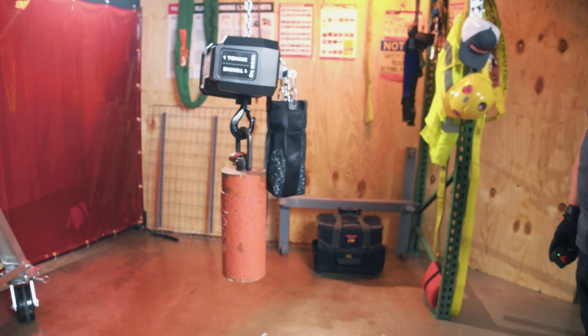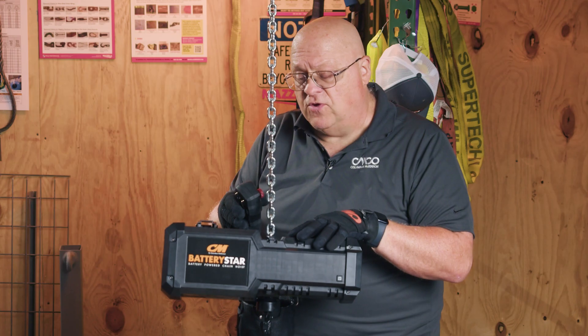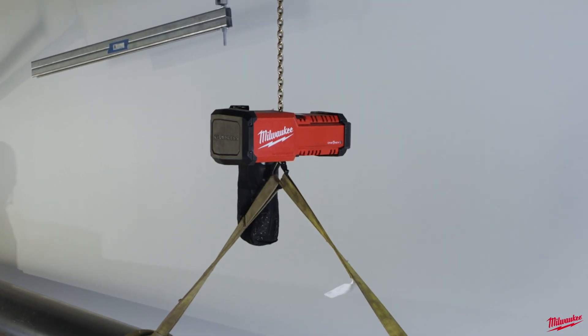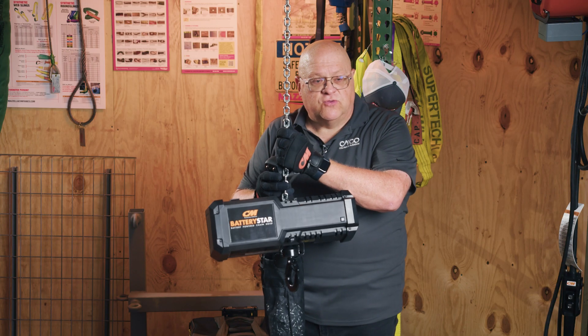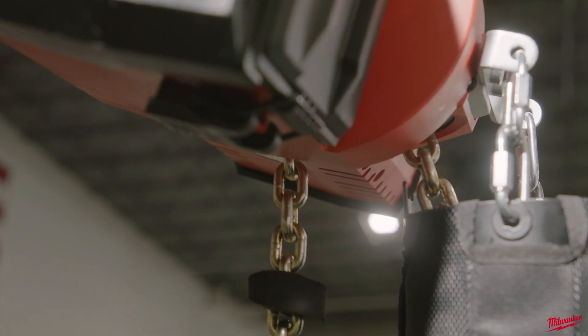It is actually a Columbus McKinnon unit, manufactured at their Damascus plant in Virginia. These units come in two colors: black with CM markings, and red labeled for Milwaukee. Columbus McKinnon units are available up to 60 feet of lift, while Milwaukee's version stops at 20 feet.